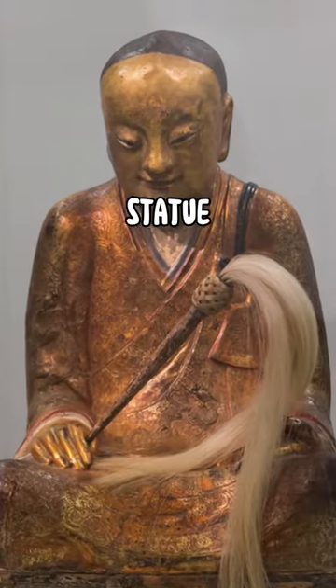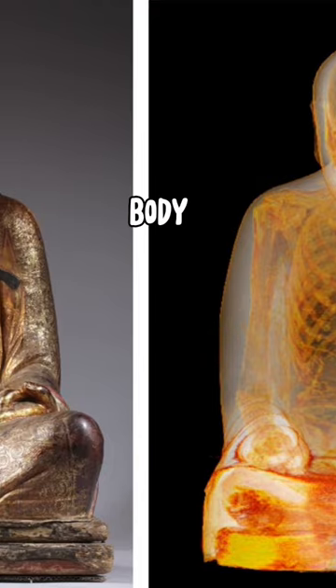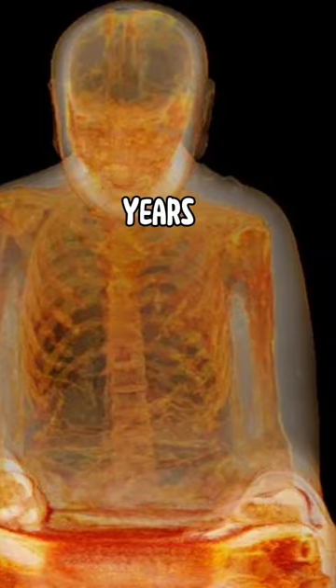There is a human inside this statue. Let me explain. This statue contains the mummified body of a Chinese Buddhist monk called Yu Quan, estimated to be more than a thousand years old.